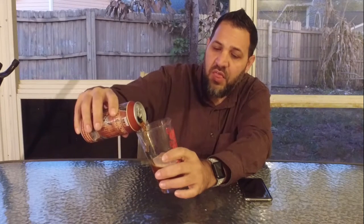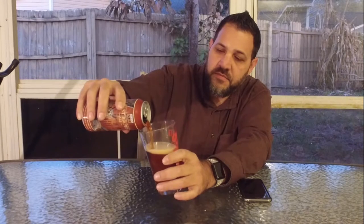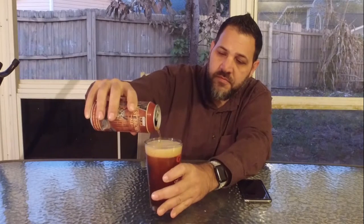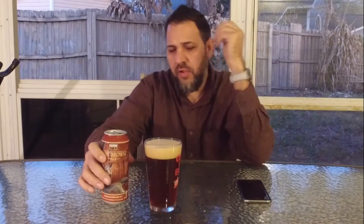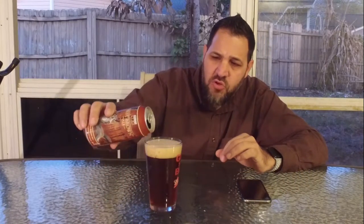The pour — you can see — is a light brown, thin head. It's got a great color; it's almost a slightly reddish brown.